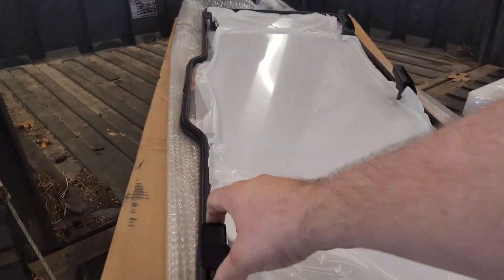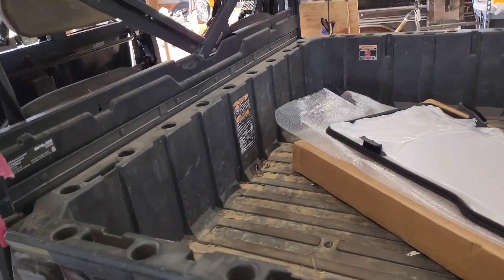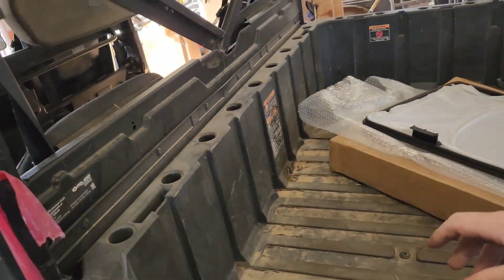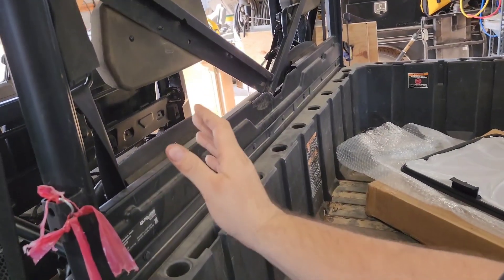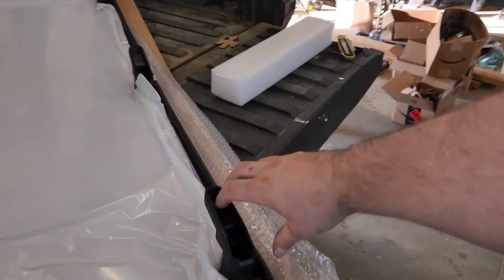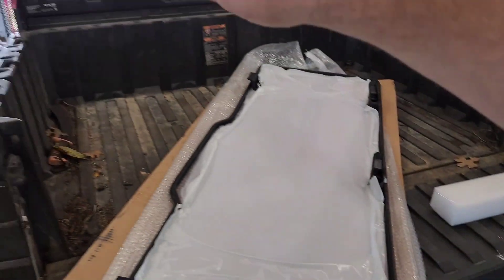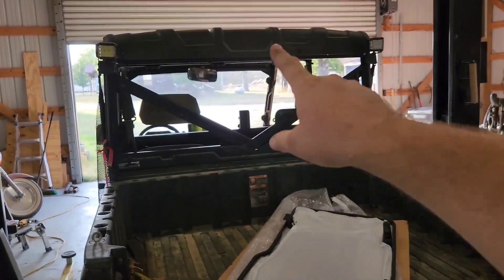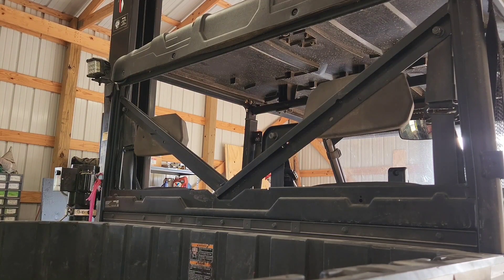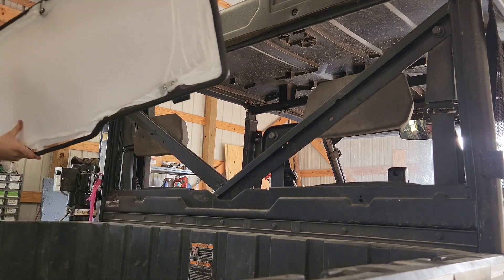Let's look at what it's going to take to install this. These brackets at the bottom of the glass are going to hook right over the frame here. Then we'll make sure it's centered, tip it up, and these handles will rotate to lock in on the top side. As far as installing, it's going to be pretty straightforward and easy.